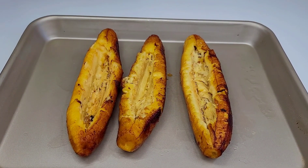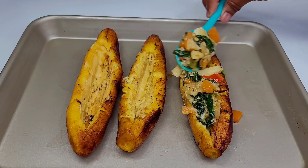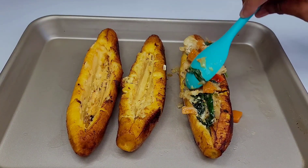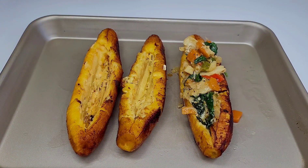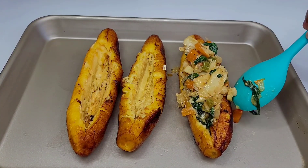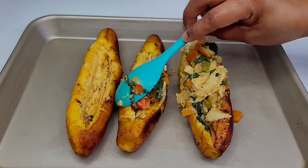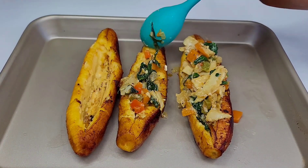Next you want to grab a generous amount of your filling and just place it inside of the plantains. You can put as much or as little as you like, but I don't like to overfill mine simply because it keeps falling out and we want everything to remain intact. We'll fill up all three and then I'll show you the next step.